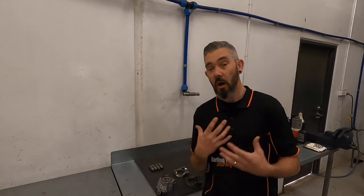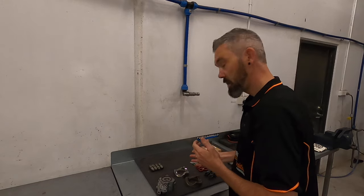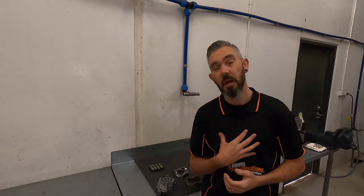Before we delve too far into this, I just want to give a little bit of background on me. I started working on Harley-Davidsons back in 2007 — it is now 2023, so I have got some experience working on the machines. Since the introduction of the Milwaukee 8 engine I've been working with them. My primary role here at Darling Downs Harley is building engines, putting in cam kits, dyno tuning, and just making these things go as fast as we can. So I like to think I've got a little bit more experience than your friend in the comment section.